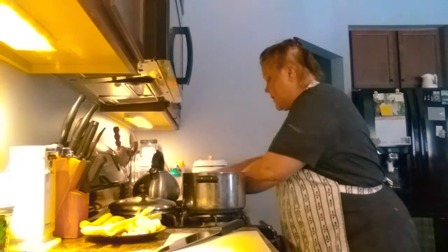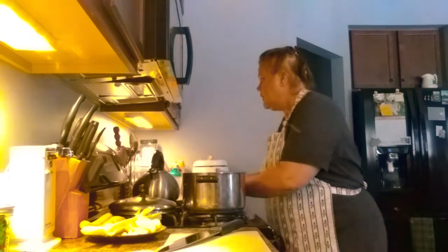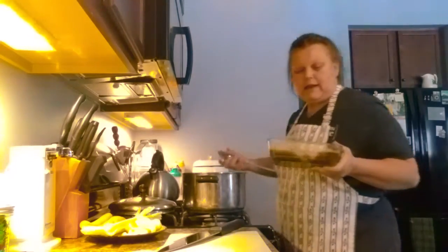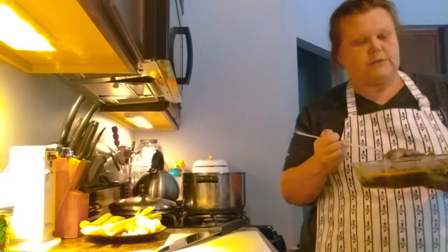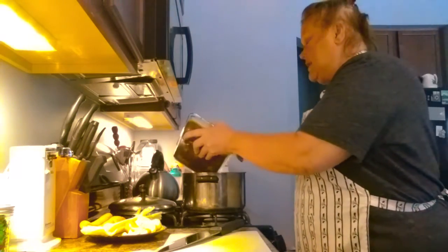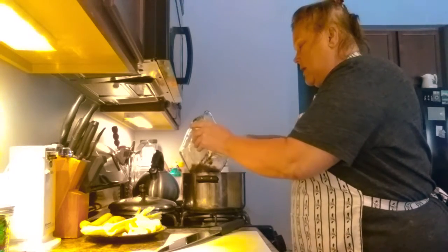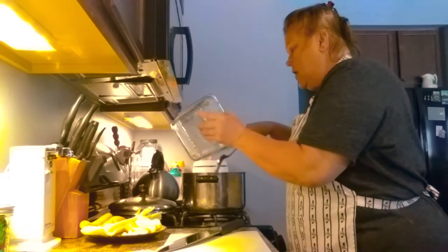I'm also going to put in the pot some leftover chicken gravy from when I made chicken the other night. It had garlic and onions in it, some tomatoes and some greens. I didn't use all the gravy, so that's a good base for soup — never let anything go to waste. Because I'm doing that, I'm not going to need to add bouillon or chicken stock. If you don't have gravy, you can just add chicken stock.